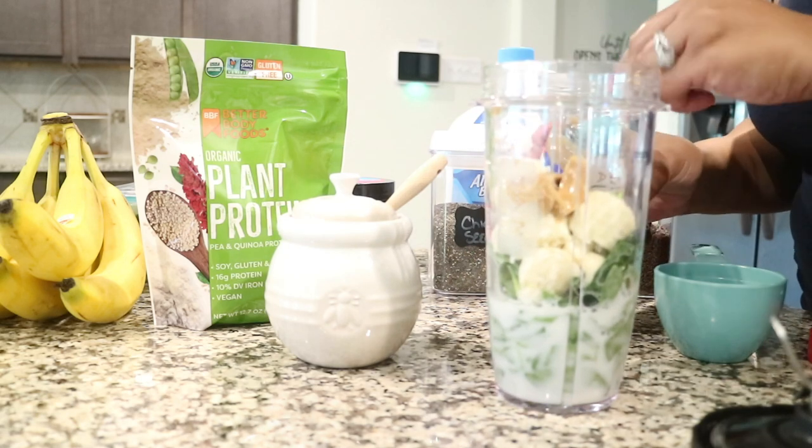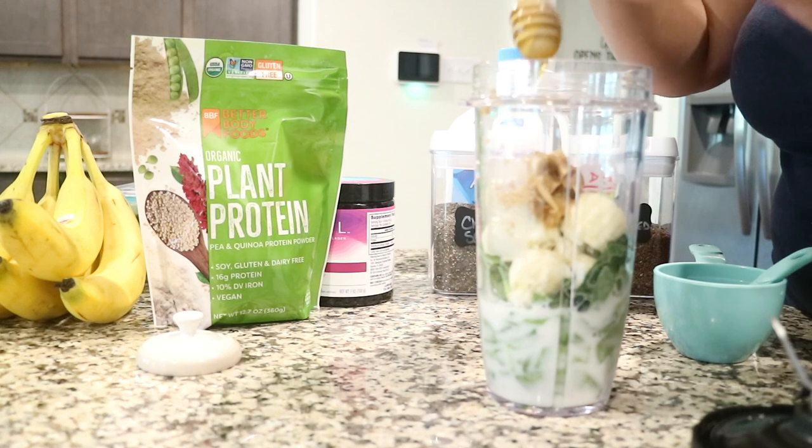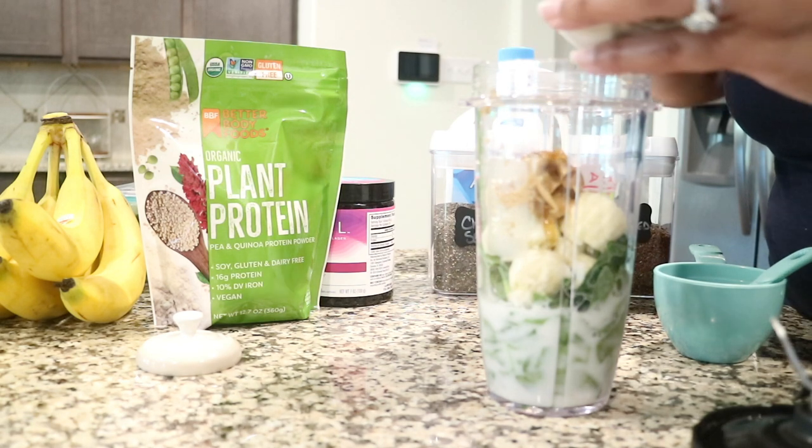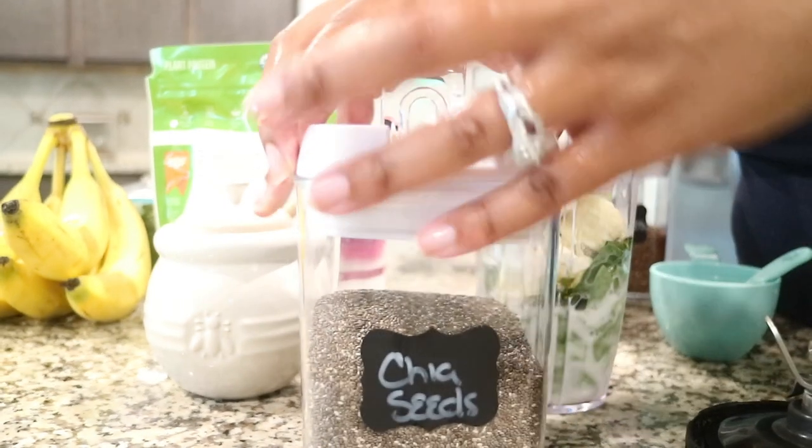I used one tablespoon of peanut butter, and then I kind of eyeballed the honey because I feel like if you add a little bit more honey it makes it taste better. Those are the main base ingredients, and then I move on to the additional products.